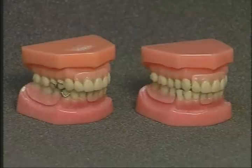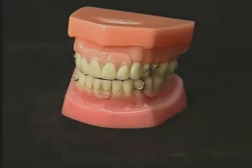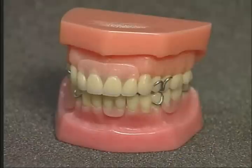Which set of partial dentures would your patients prefer to wear? The conventionally designed Class I lever partials with unsightly clasps which will destroy the abutment teeth and show when your patient is talking or smiling.